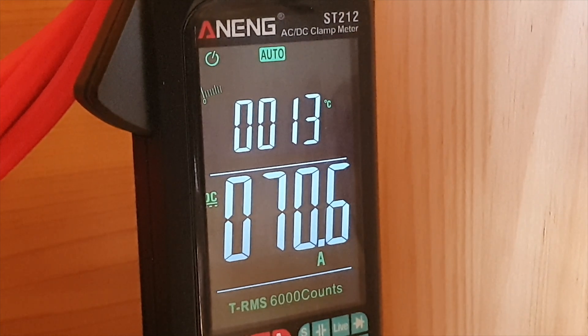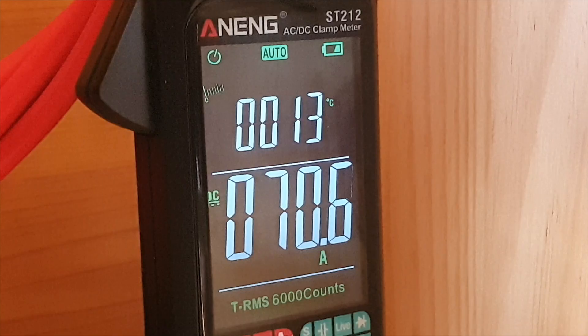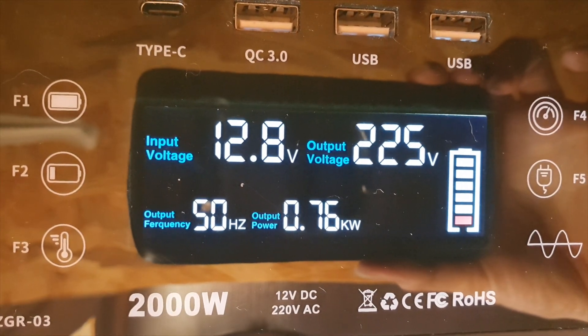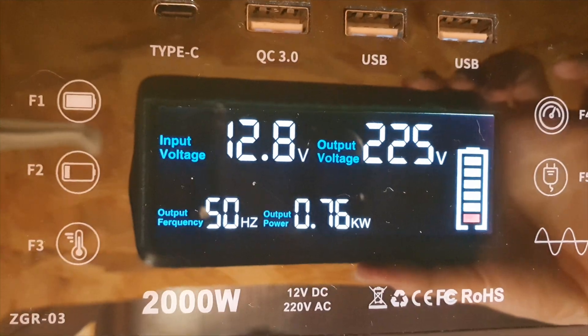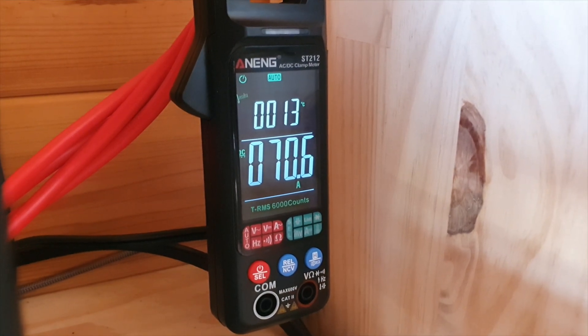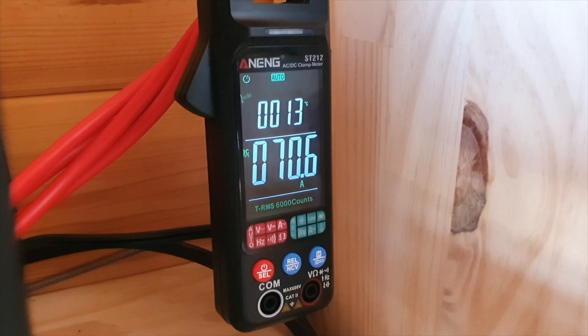As a general rule of thumb: if you see your inverter pulling about 700 watts, it's safe to assume you're pulling about 70 amps. I've got an amp clamp meter from AliExpress — I'll leave a link down below in case anybody's interested.